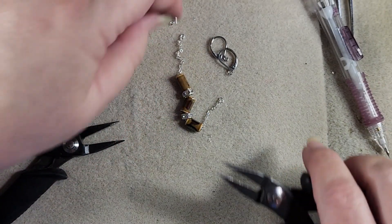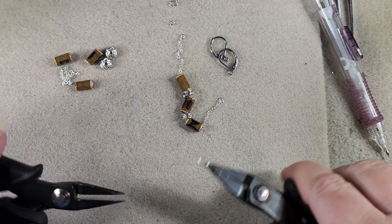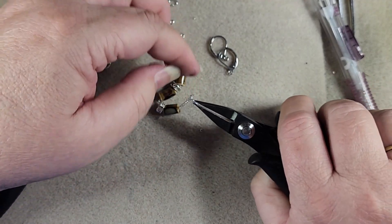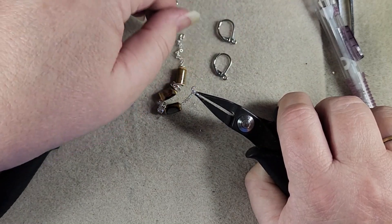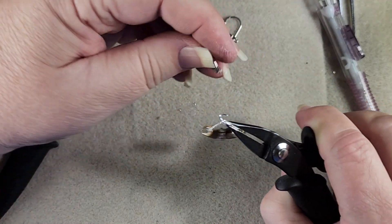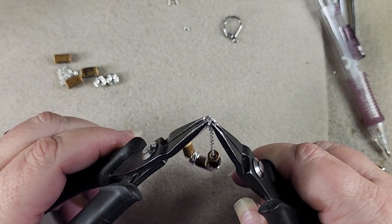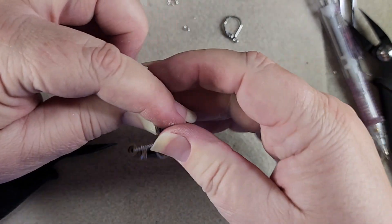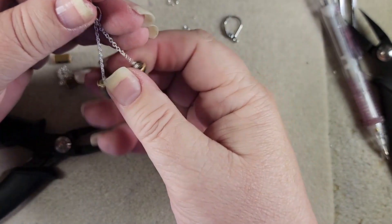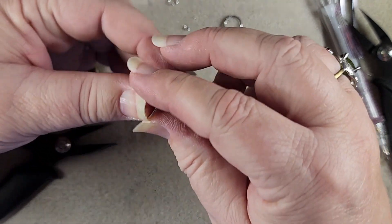Now we'll take a slightly bigger jump ring, open it up, and go through our two little ones as well as our ear wire. Close that up. Now you can see they're rolled so they're not quite in the middle, but once we get it to hang down straight — there we go. This earring is done!